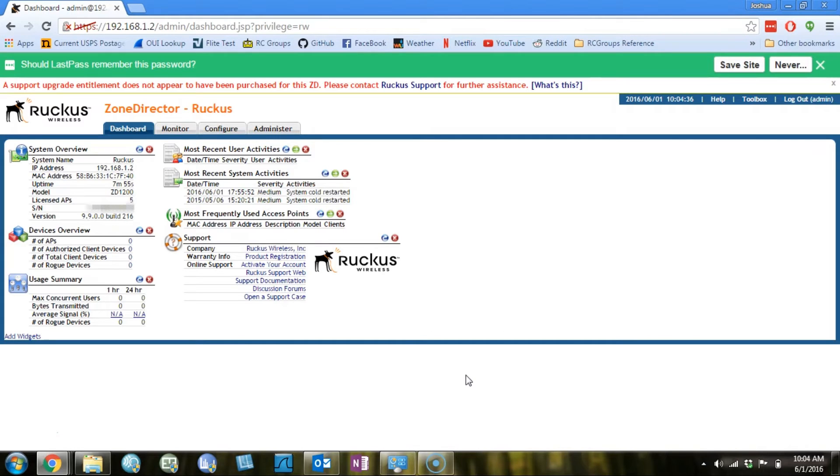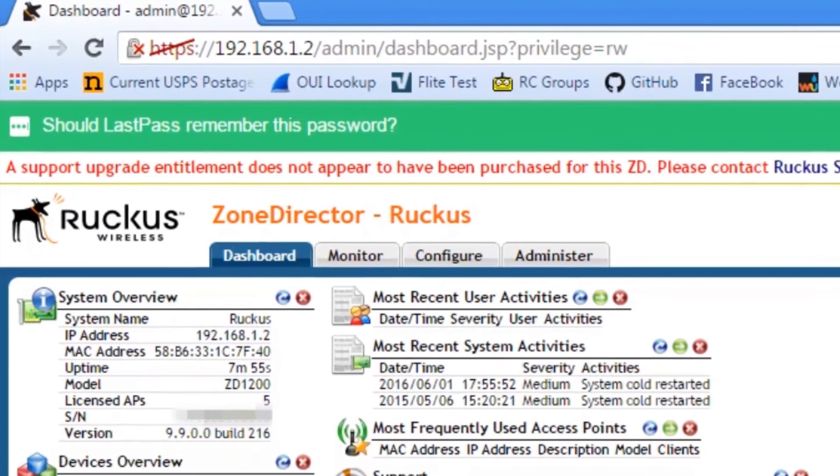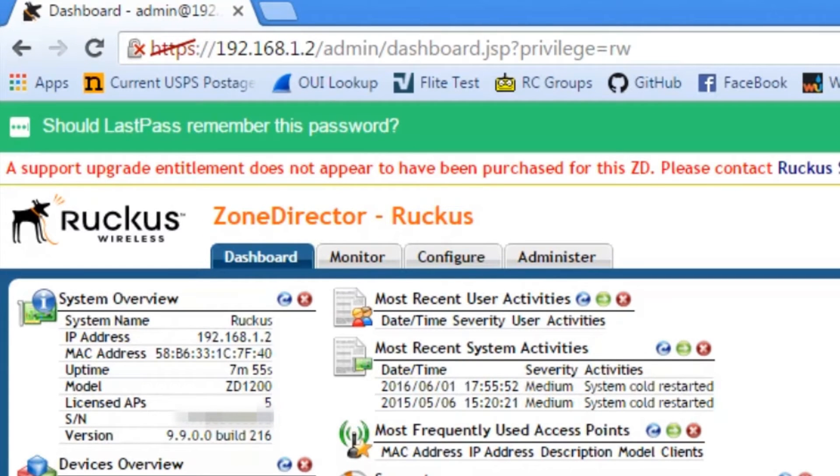You can see at the top of the screen the Zone Director is telling us a support upgrade entitlement does not appear to have been purchased for this Zone Director. A support entitlement lets you install new firmware, and it comes with the support that you bought when you got your new Zone Director. If you've had your Zone Director long enough that your support has run out, you may see this message again, and that means it's time to call Connect802 and talk about getting a new support contract established.